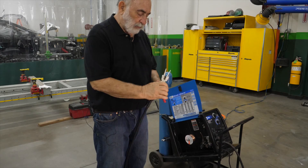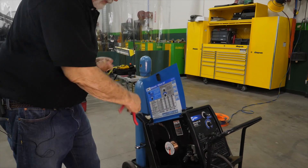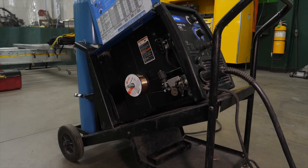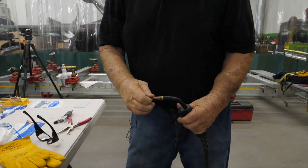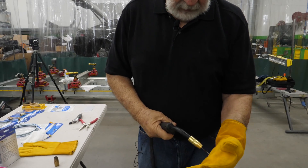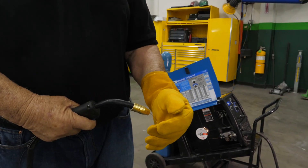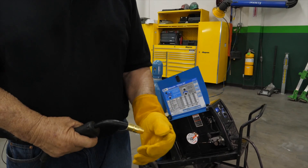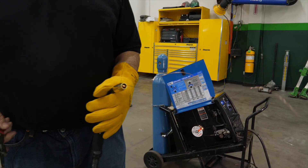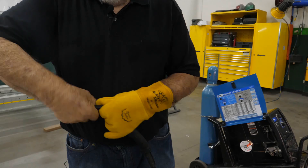Next I'm going to replace the wire and also replace and take the contact tip off. I noticed that the wire is skipping — I can feel it in the trigger, it's going on and off, and one of the problems with that is it would cause a bird nest. It could be a contact tip — we'll replace the contact tip. We'll check the tension, but the biggest problem I feel is in the gun liner. Let me show you how to replace a gun liner.